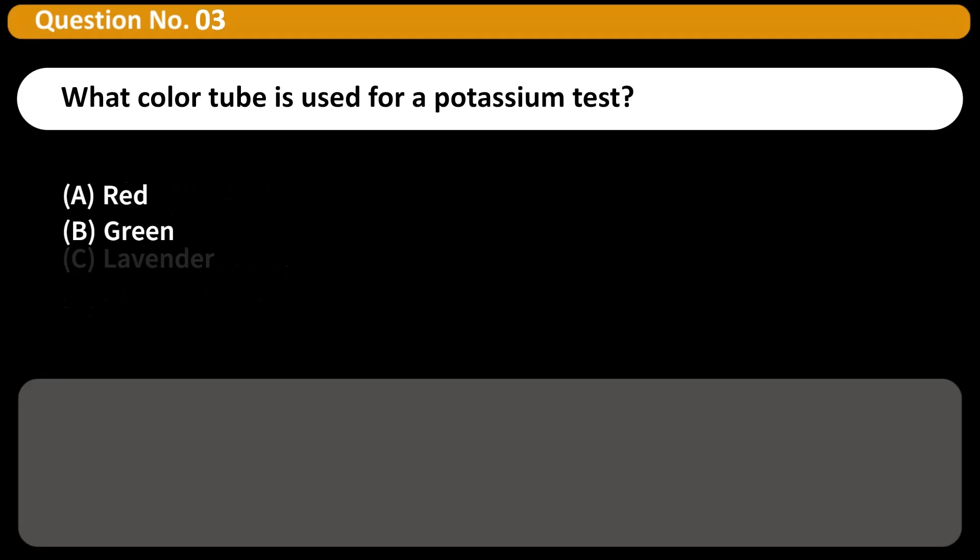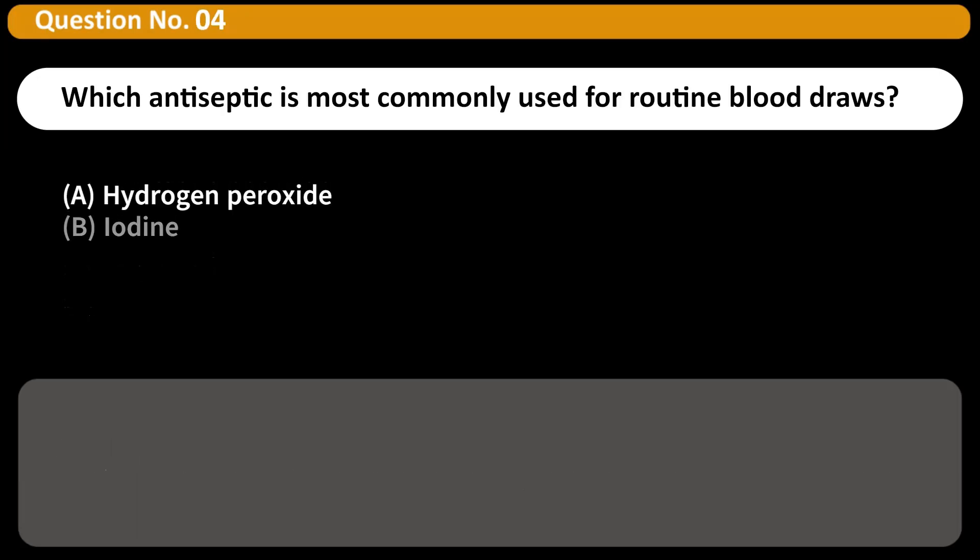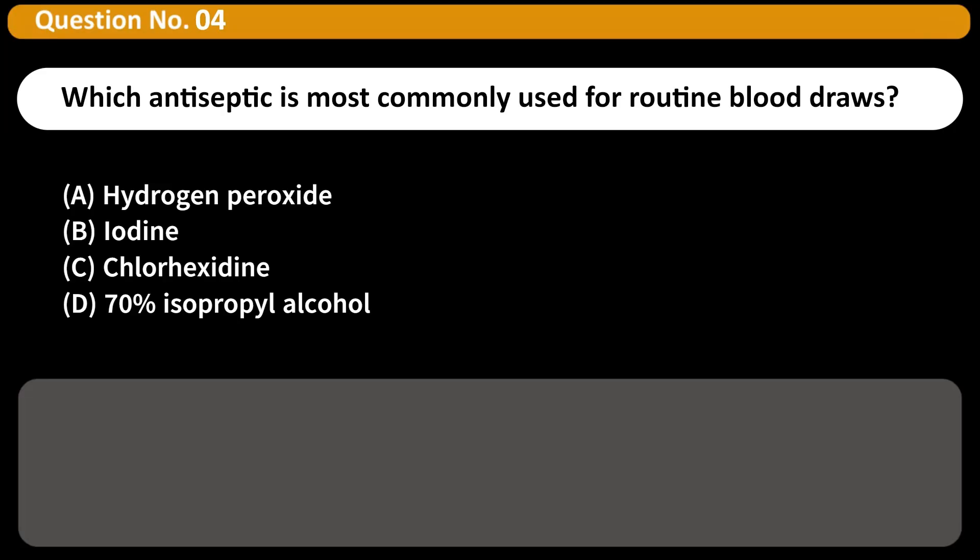What color tube is used for a potassium test? A. Red. B. Green. C. Lavender. D. Yellow. Answer: B. Potassium levels are typically measured using a green-topped tube containing heparin.